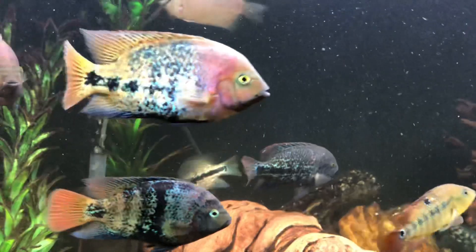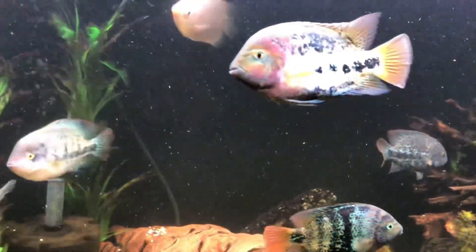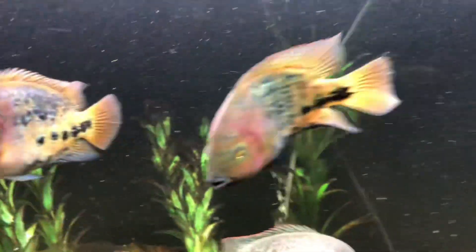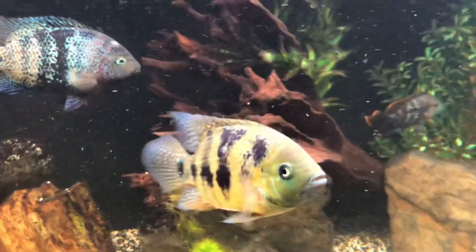You might have fish with little frayings of their tail, scales missing, or damage to their heads or lips. You definitely need to keep more of an eye on things and treat anything if it gets infected. But don't be surprised if your fish aren't always the prettiest.